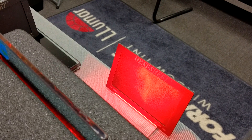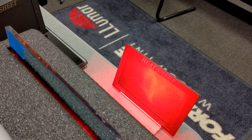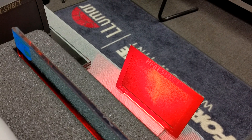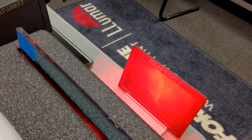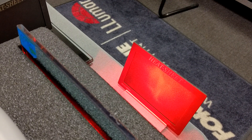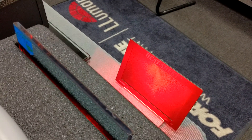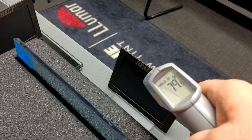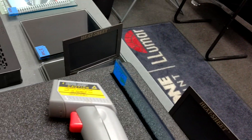The hotter that heat sheet gets, the more colors it's going to change. Again, this is Formula One Stratus 70, which is considered our clear film for windshields and factory smoke glass, or if you just want it where you can't tell that it's tinted but still cut out the heat. It went up to 79.5 degrees.